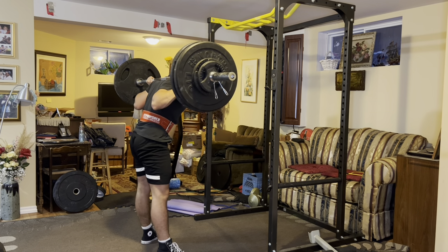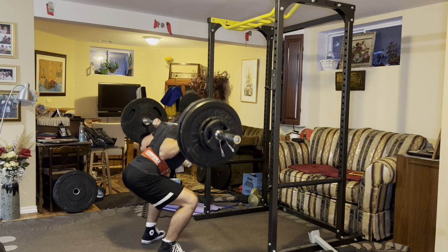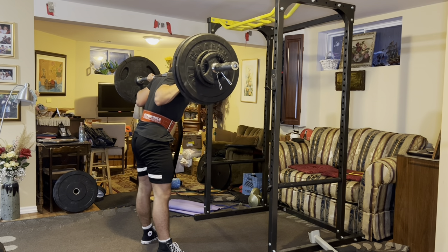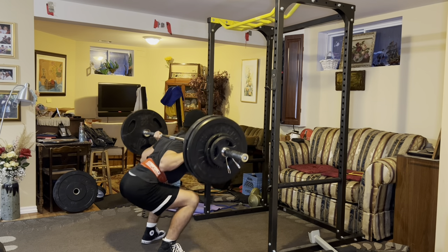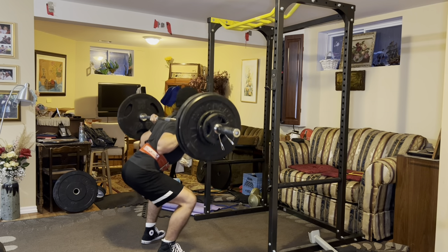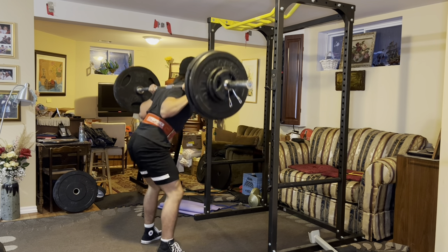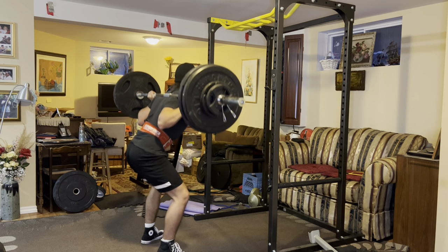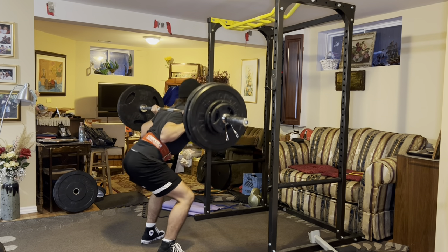It's really important to take long rest periods between sets. Resting any less than three minutes has been shown to be far inferior for muscle and strength gains. When it comes to big compound lower body lifts like squats and deadlifts, it's better to rest around five minutes. That's really how I train.